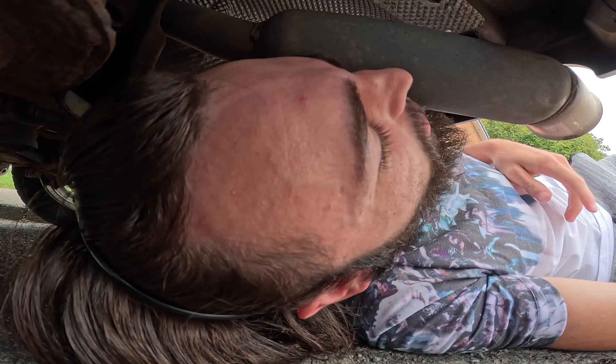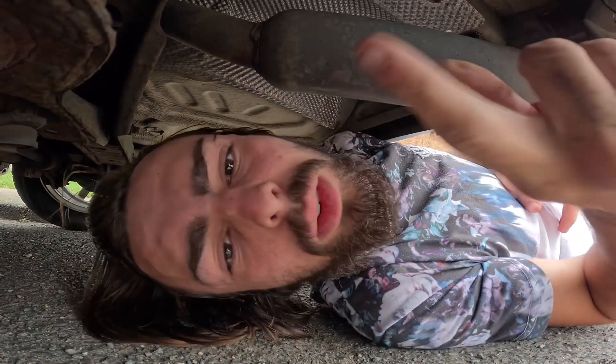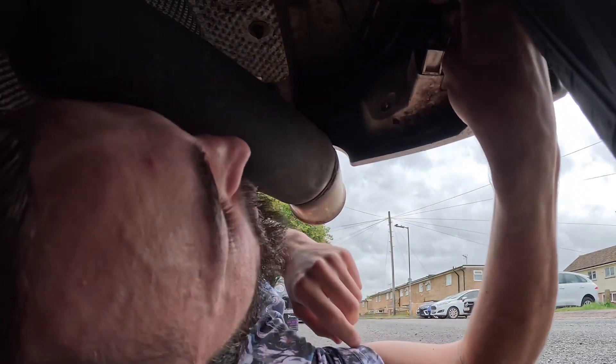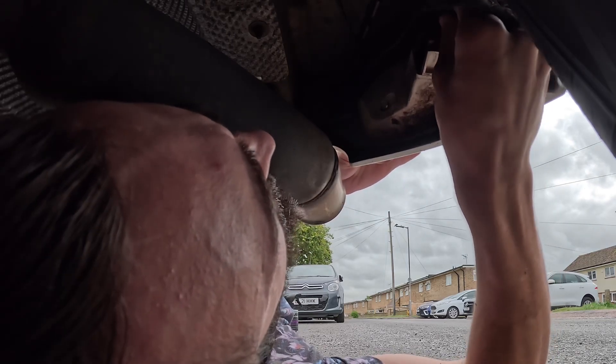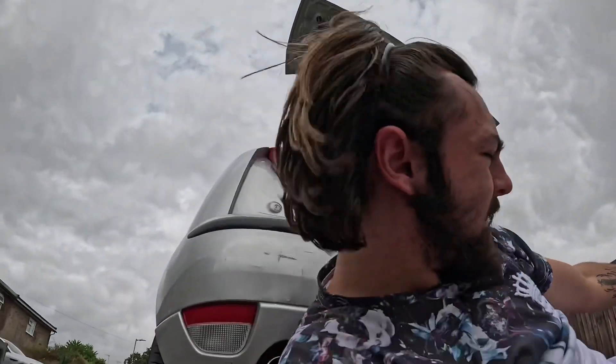I've got the bulb backing in for it to connect up. I've got it back on again - maybe I should hold the thing first. There we go, that's in, that won't go anywhere anytime soon. That's now all plugged in. We can go and drive to Halfords and hopefully they've got a bulb for the car.